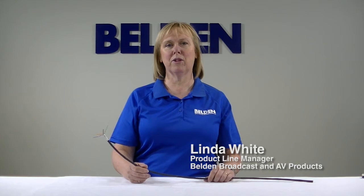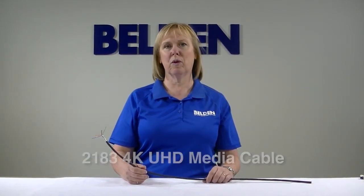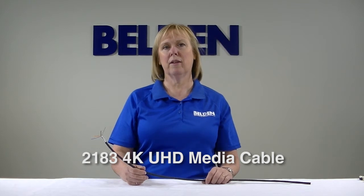Hi, I'm Linda White, Product Line Manager for Belden Broadcast and AV Products. What I have here today is our new 4K UHD media cable that was designed specifically for HDBaseT applications.